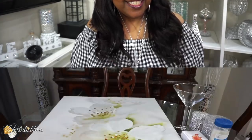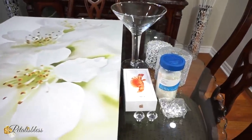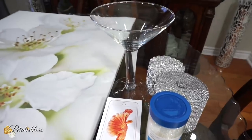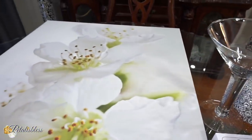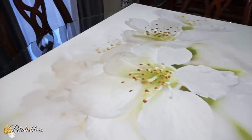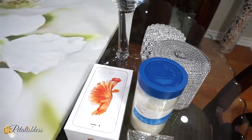Alright everyone, let's get into the items we're doing for today's Glam Revamp Collab for 2020. Here are the things we'll be using: I've got this iPhone case here, and I have this crystal vase — I've had this for a while. And then we have our painting. I got this painting from Ikea — I've had it for more than 10 years. I'll be using these items here to help with the revamping today.